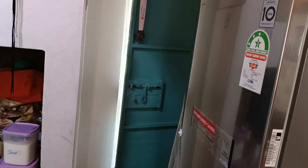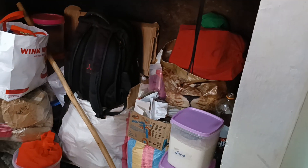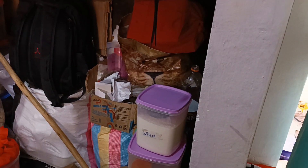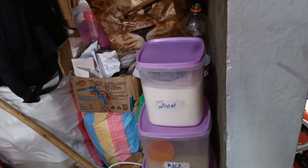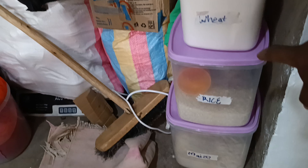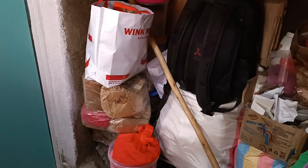Starting on this side — that's the kitchen door over there. There's a fireplace that for the moment we are using to store things. I use these plastic containers to store dry goods: this is wheat flour, that's rice, and that's maize flour. It's working well for us.